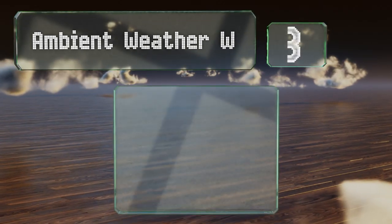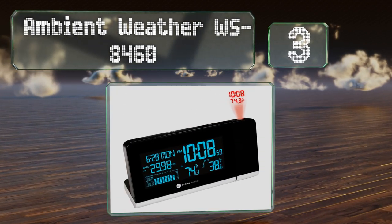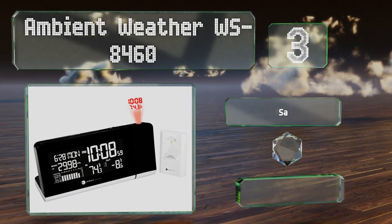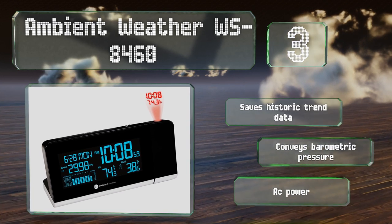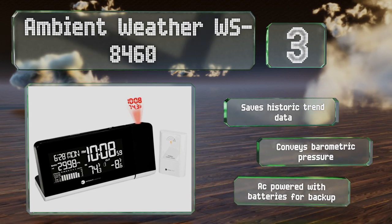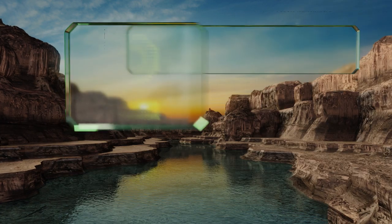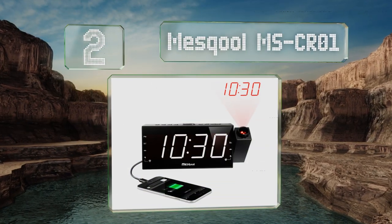Halfway up our list at number three, the Ambient Weather WS-8460 has a large easy-to-read screen with a backlight that can be set to 256 colors. It comes with a wireless sensor that can be placed outside your home or wherever you'd like to measure temperature remotely. It saves historic trend data and conveys barometric pressure, and is AC powered with batteries for backup.